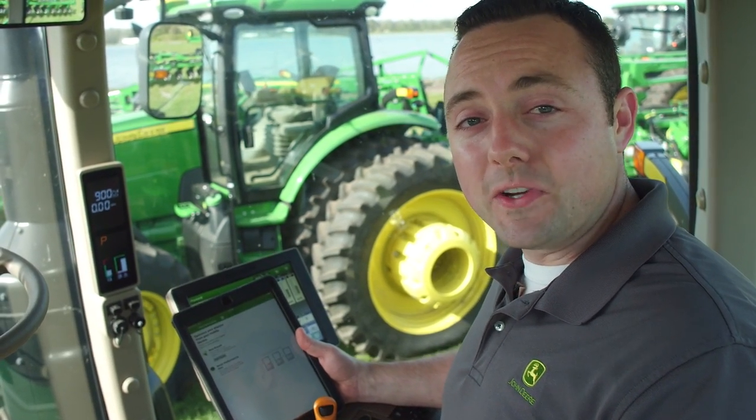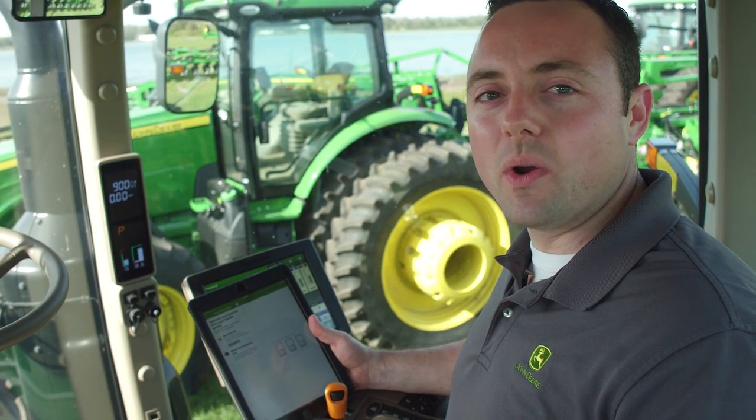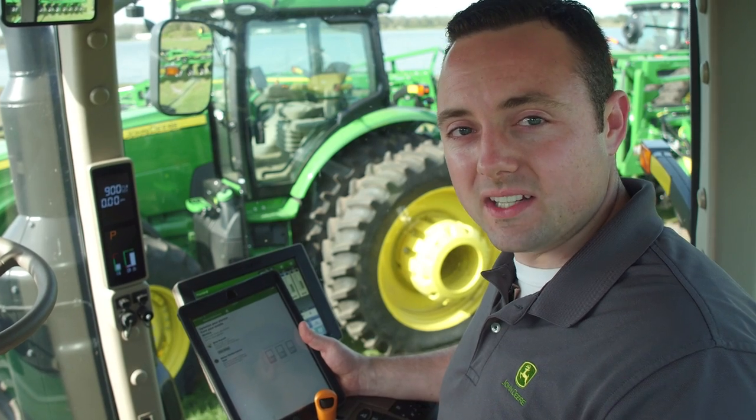Hi, I'm Dennis Ogle with John Deere. Mobile Row Unit Runoff, enabled through your Planner Plus app, is a meter test stand anytime, anywhere, offering mobile convenience.